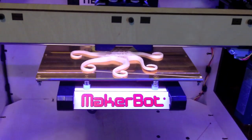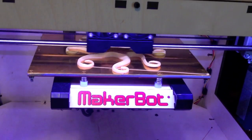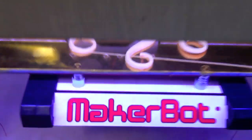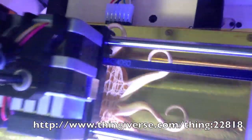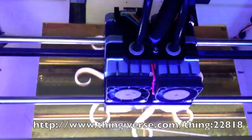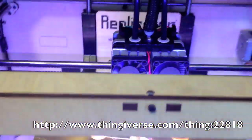Let's see what the MakerBot is up to now. Big! This is the biggest print I've tried so far. It goes from the very, very edge of the build platform in the front all the way — it actually hangs over the back just a little bit. Big octopus. I'll show it to you when it's finished. Maybe watch it build for a little bit.